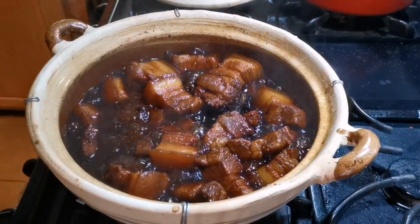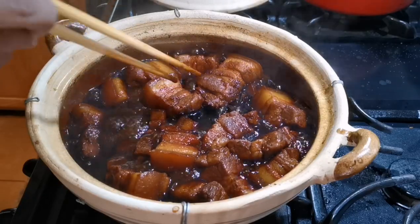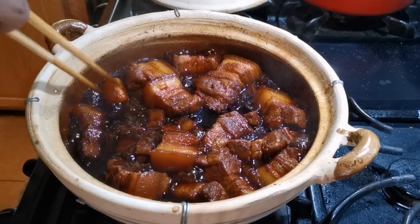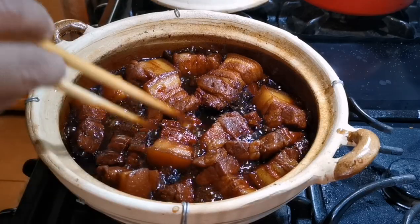With the braising part done, you can check to see that the fatty part of the pork belly has become gelatin-like and the lean part is very tender on the inside. Keep the lid open to thicken the sauce a little bit.